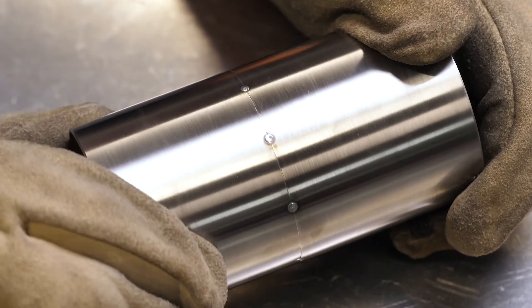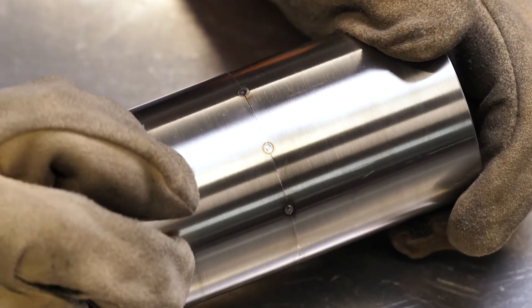Next we need to tack our parts together prior to fully welding them. We're using sections of capton tape to help support the exhaust tube prior to tack welding. The advantage of the capton tape is that we can leave sections in place while welding elsewhere, and this will help seal the unwelded joint and prevent loss of our purging gas through the joint.